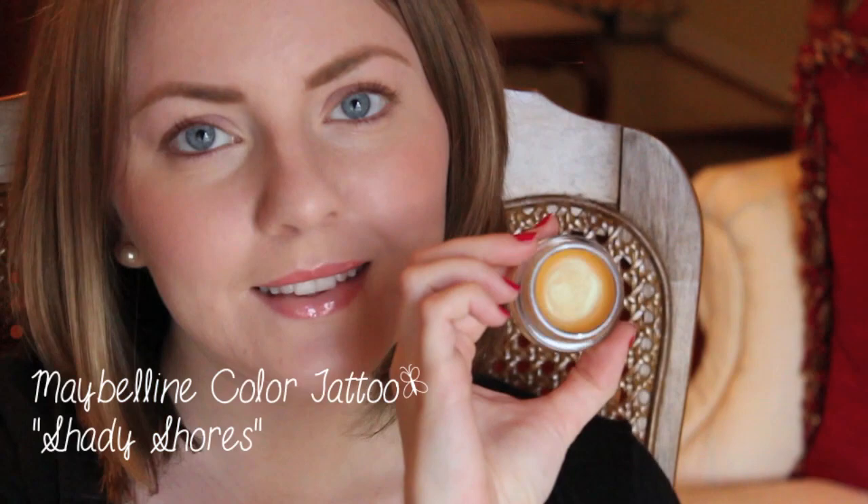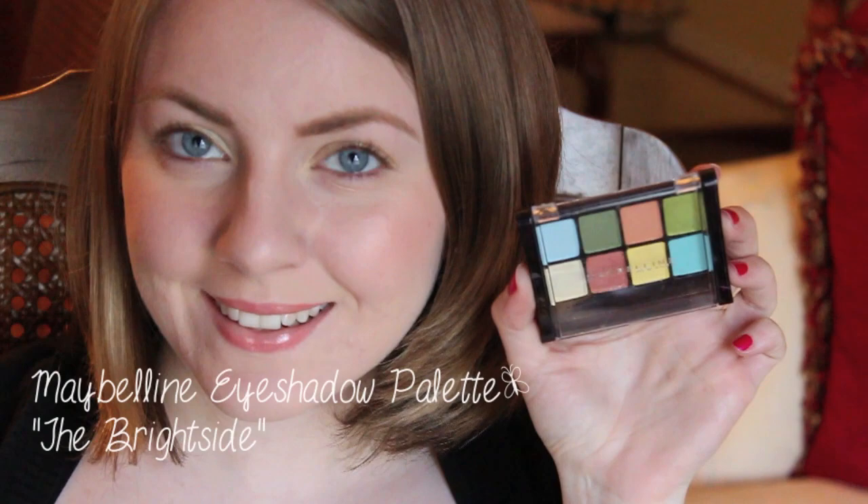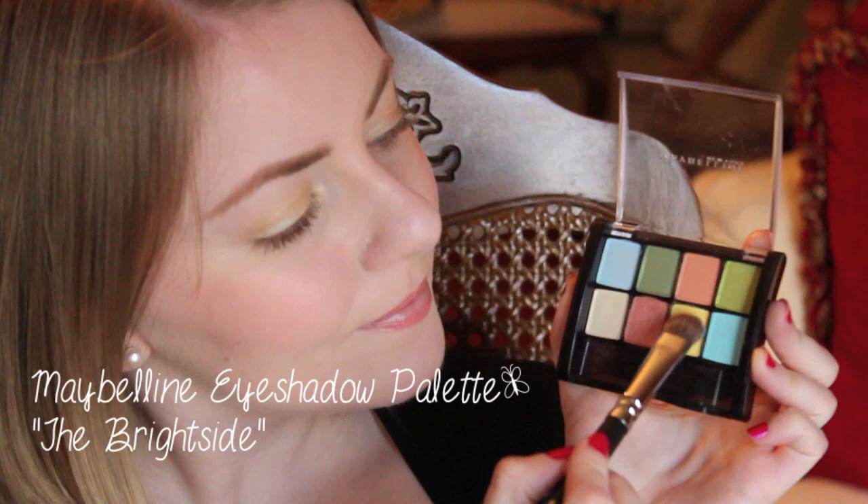To intensify your yellow eyeshadow, I'm first going to use this Maybelline Color Tattoo in the color Shady Shores. The eyeshadow palette I'm using today is from Maybelline — it's called The Bright Side. I'm pretty sure this is limited edition, so I'm very sorry if you cannot find it, but any yellow eyeshadow will do.